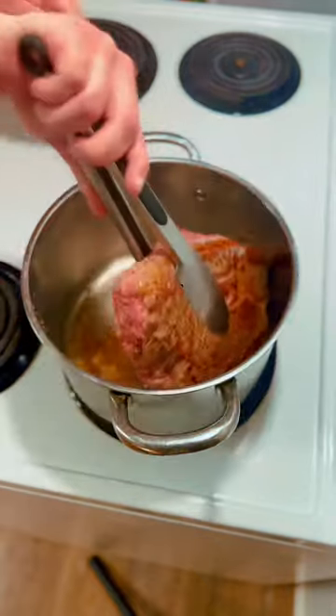You're going to start by getting your chuck roast and seasoning on all sides. Sear at a medium-high heat on all sides, and add it to your crock pot.